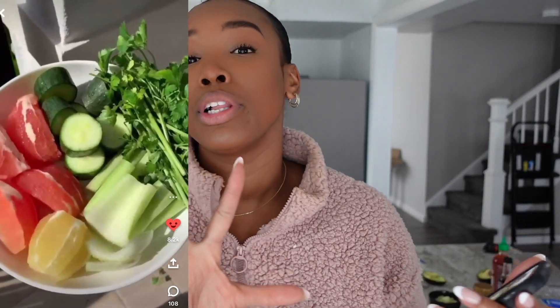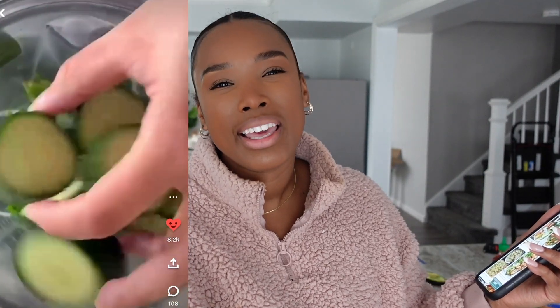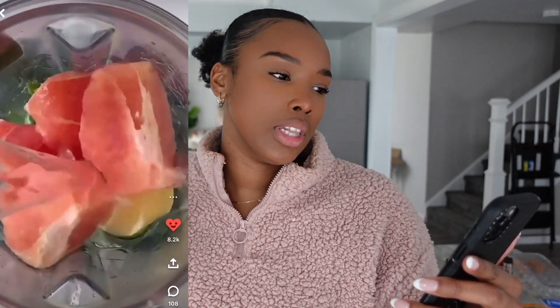Next we have a smoothie — apparently this is a detox smoothie to help clear your skin. I can't confirm or deny that's true; usually when you see stuff like that it's clickbait. But it looks like a tasty little smoothie — we've got some citrus, grapefruit, lemon, and parsley. That one shocked me. I was all through the grocery stores looking for parsley. I'm not sure I've ever even had parsley and I've definitely never put it in a smoothie, but today we're trying new things.